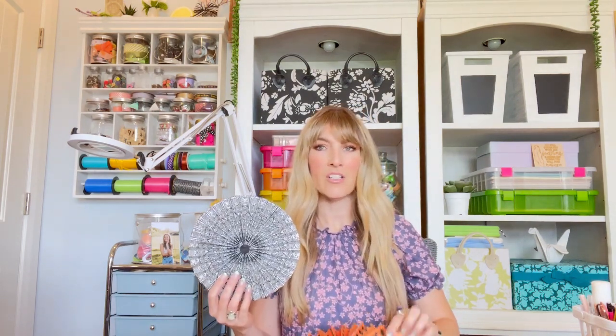Thanks so much for joining me today. It was so fun making these little paper rosettes. I love paper crafts — just the pattern, the color, and the possibilities of being able to create whatever I want. These are so fun because you can use them for any holiday: Christmas, Easter, or whatever — they just make a fun little accent to anything. Thanks so much for joining me and stay tuned for the next one — have a good one!